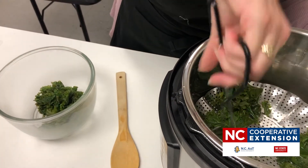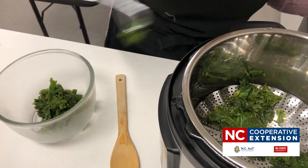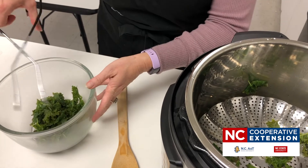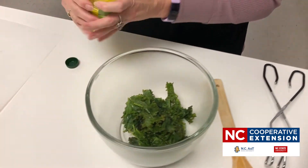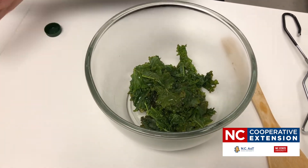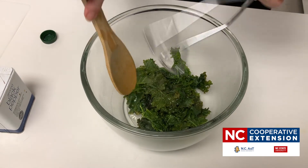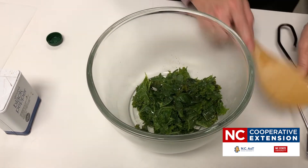We're going to dress this up with a little bit of olive oil, some salt and pepper, and if you're adventurous you can add some cayenne pepper to spice things up. We'll just drizzle olive oil over — don't pour too much — add a little bit of black pepper, give it a stir, and you can add salt if you'd like. And there you have some quick kale!